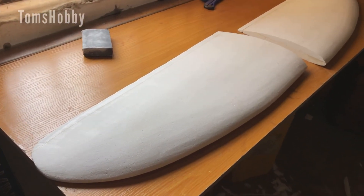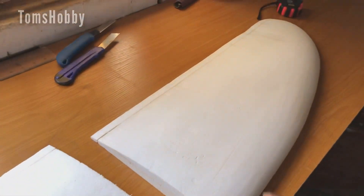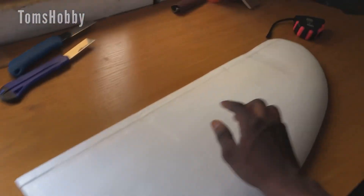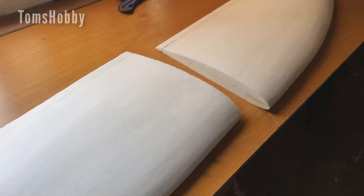Now the wing has been sanded down and you can see it is pretty smooth. I like how it turned out, although there are some little imperfections here and there. But it is much better than I expected.